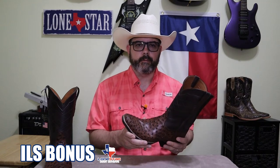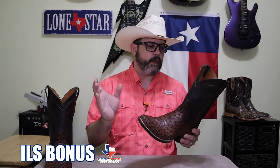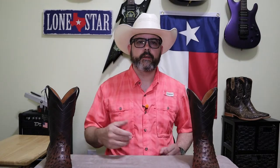Alright, so here we go, let's grade these things. They definitely get the bonus point for the intoxicating leather smell — it hits you in the face when you open up the box. It's very strong and it tells you what kind of materials they're using.